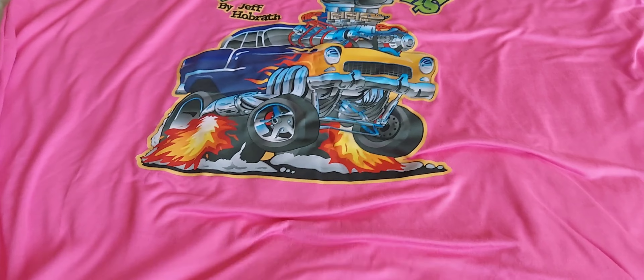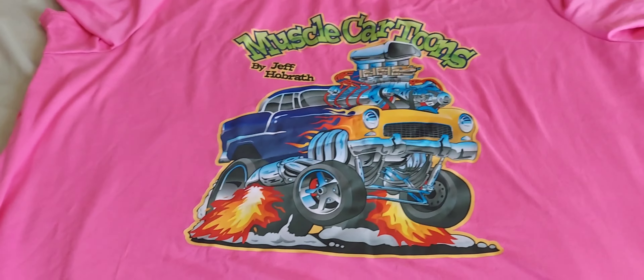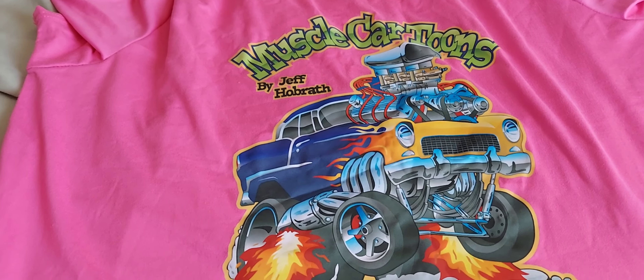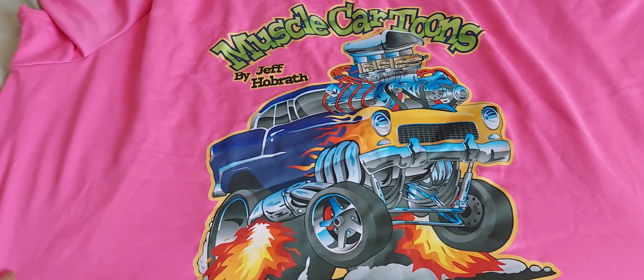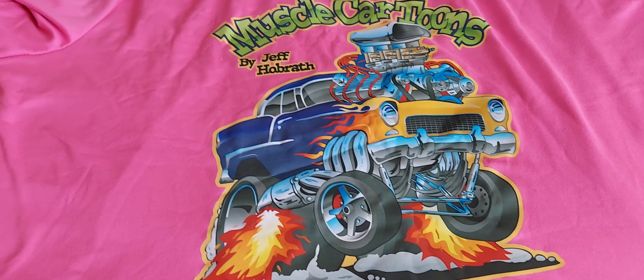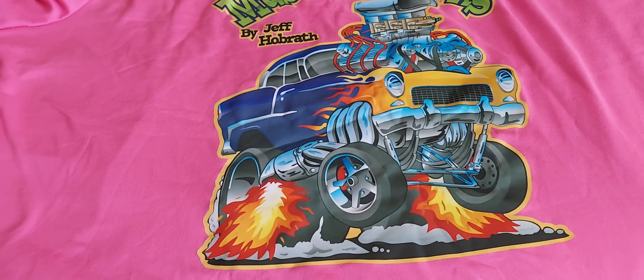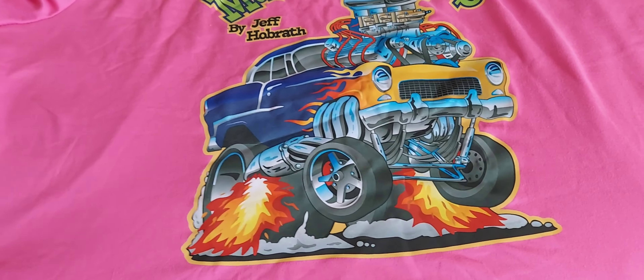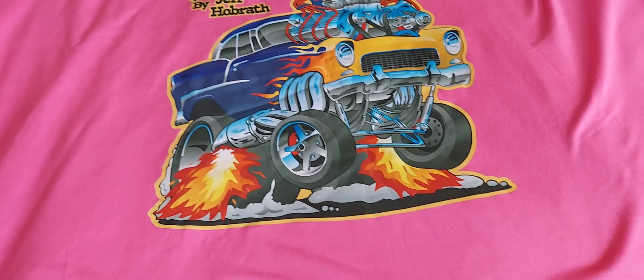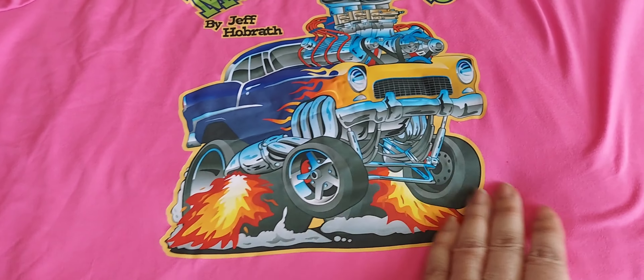Then I got this one right here — it says 'muscle cartoons.' I like this one too. I probably should have gotten a 2X, but like I said, I'm planning on losing some weight once I get off of these steroids. That's pretty much all that I got from Temu. Everything was probably about $21 and some change. I just wish there wasn't this plastic cover because these are going to peel. But once they do peel, I'm still going to have the nice pink shirts because the shirts aren't a bad quality. Maybe I'll try and look for some shirts that don't have this on it.